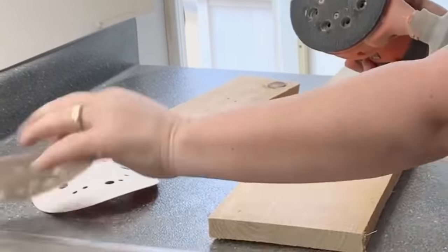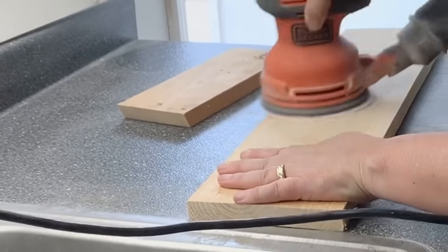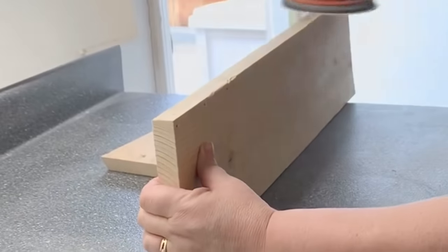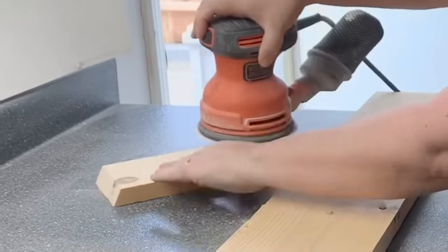I'm going to use my rotary sander to sand down my shelves. I really like this sander because it's super light and it's really easy to change the sanding discs — you just pull the old one off and stick another one on. It just makes it really easy and I like easy.